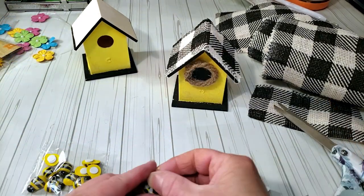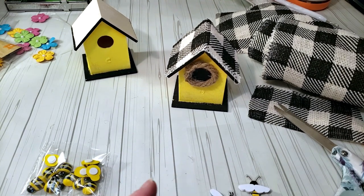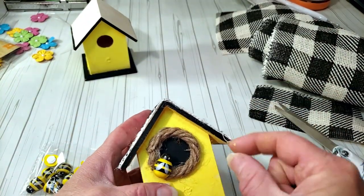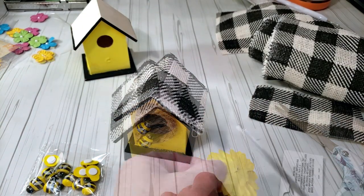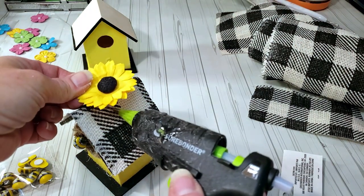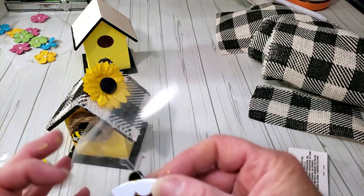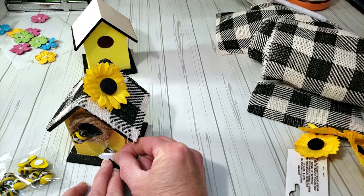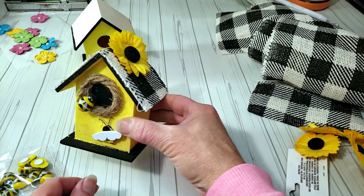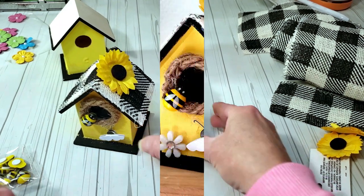I grabbed one of the Dollar Tree bees and placed it right near the rope and little black circle. Then I grabbed one of the small sunflowers and placed it on top of the birdhouse, followed by one of the Hobby Lobby bees placed in front. I did the other house off camera, and I think these came out so stinking cute — this is how they turned out.